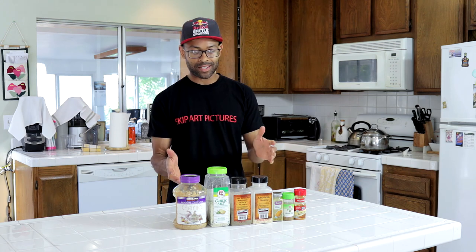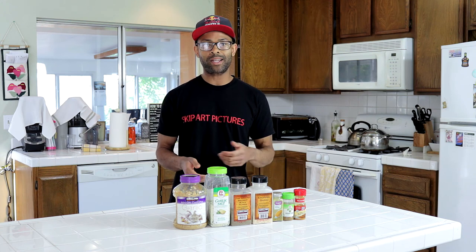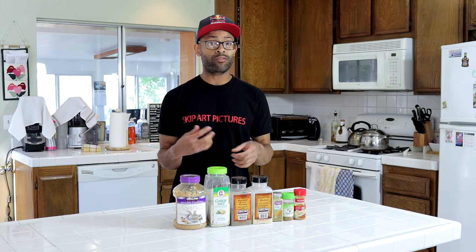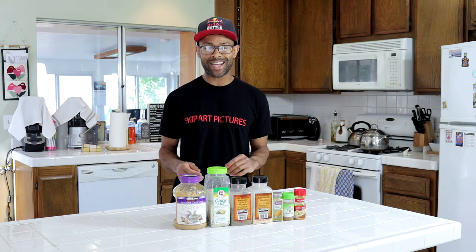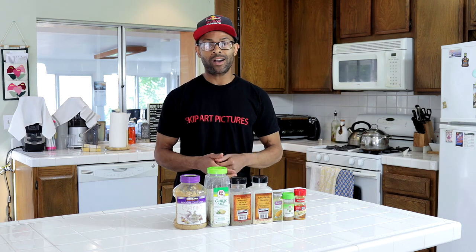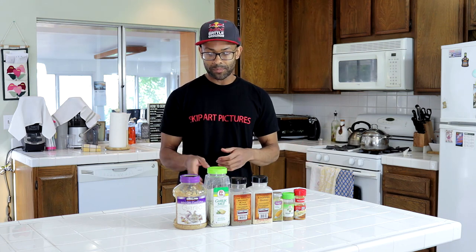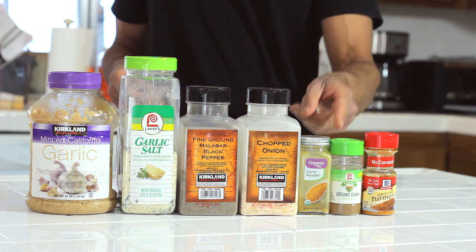Now I'm going to talk to you guys about seasonings. This is what I put in my split pea soup, and I'm not going to tell you teaspoon this or tablespoon that, because everybody has different taste buds. This is just a rough guideline — from there you can fine-tune it to the way you want. Just sample as you go. No strict rules today. And if you feel I'm lacking in a specific seasoning, go ahead and add your own, but this is just a general guideline I've used.